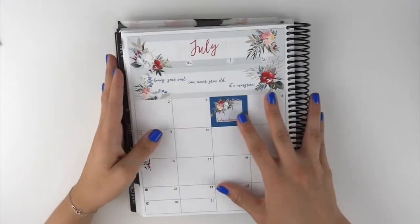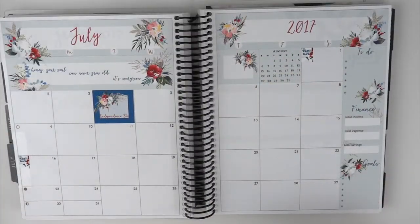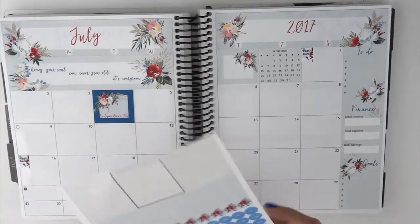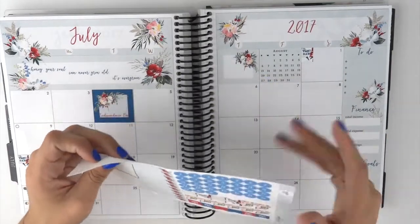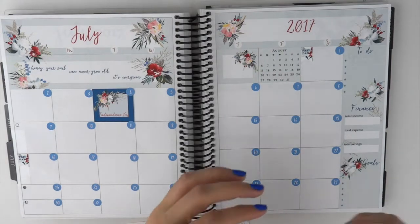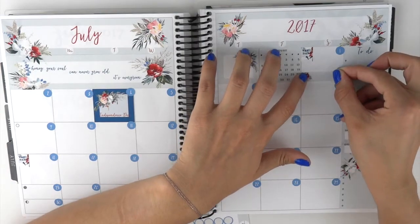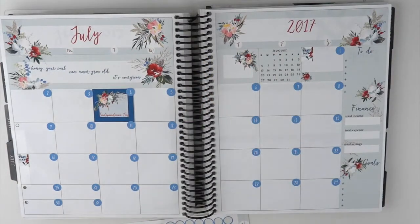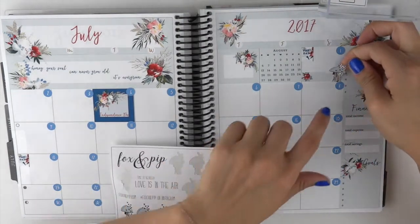I'll put my Independence Day sticker down. On the first is my anniversary, so I'm going to grab one of my Fox and Pips stickers that I normally mark it with. And it actually matches with the kit color pretty nicely.